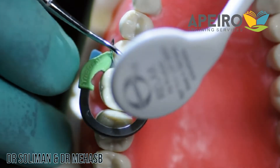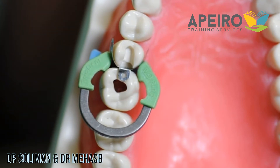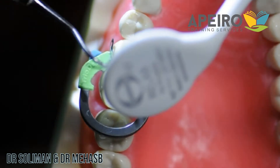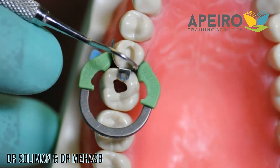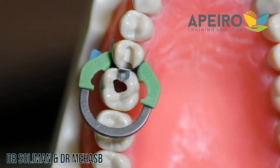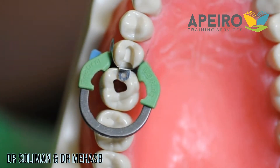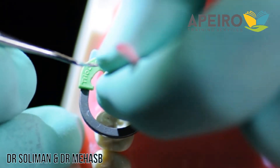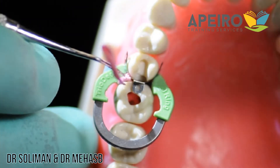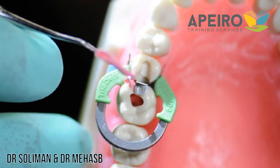Check with a probe for the possibility of leakage at the gingival area, because we are using flowable composite on the gingival seat and we don't want any leakage at this part. You'll also find there are tiny gaps that might get excess material, so what I usually use is Teflon tape — small pieces packed inside. When using Teflon tape, try putting some water on the instrument you are using, which will prevent it from sticking.